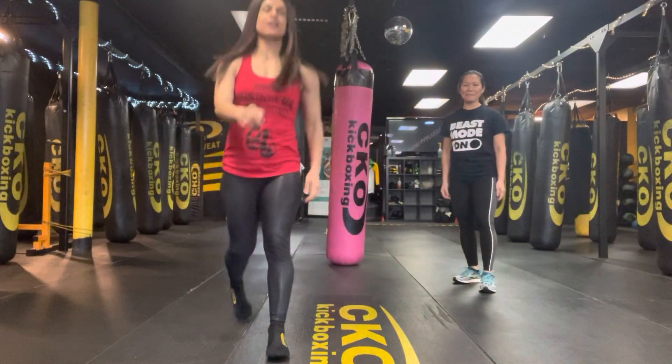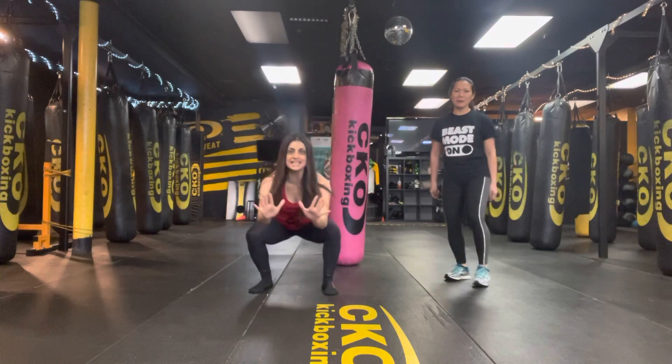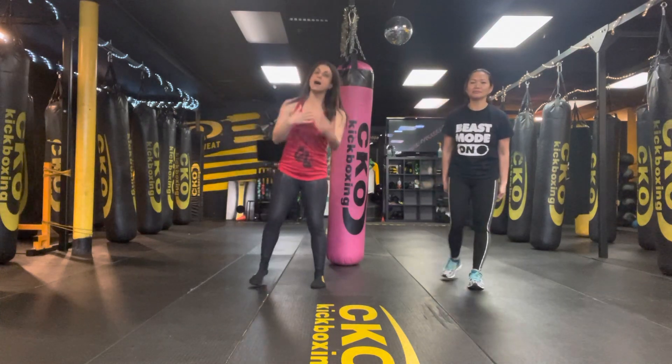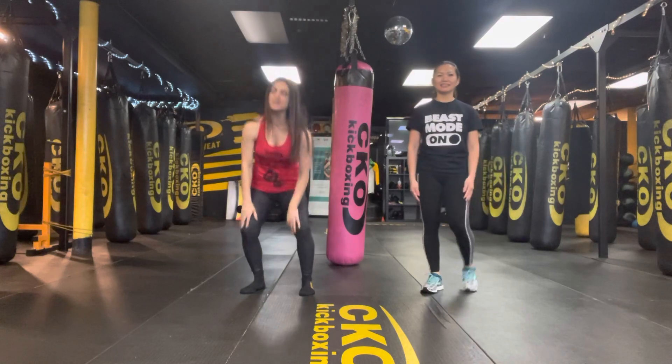Happy Wednesdays — Warrior Wednesdays here at the club. We got Roselle here for March Day 15 of our challenge. So guys, we haven't been here for a while. I actually passed a couple of days. I'm a little behind on posting on social media, so I'll get caught up today. Bear with me.